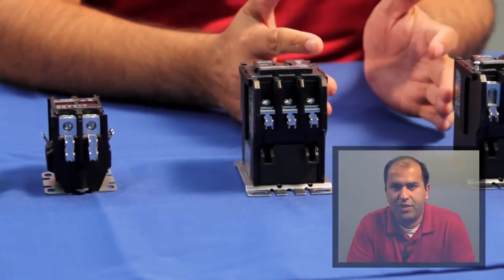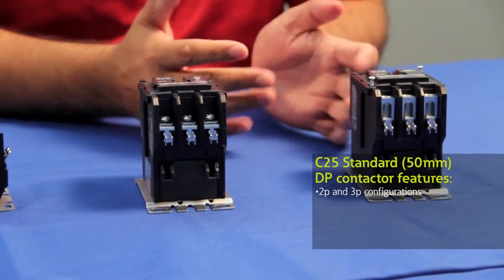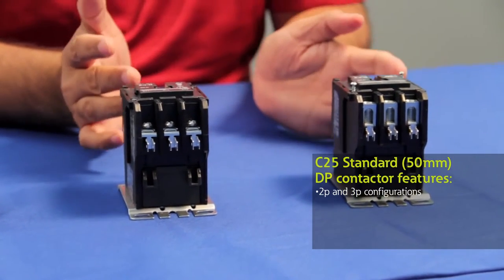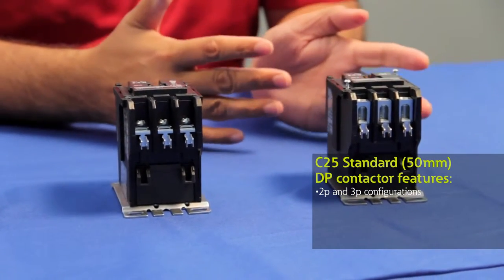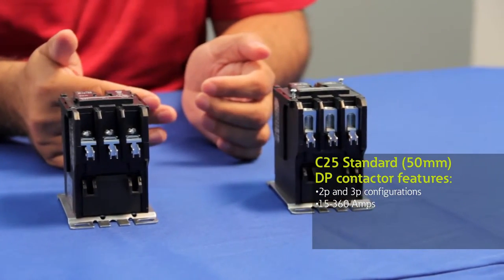Moving over to the regular DP line, also known as the 50 millimeter, this product line is offered both as a two pole and a three pole offering. Eaton offers product ranging from 15 amps to 360 amps.